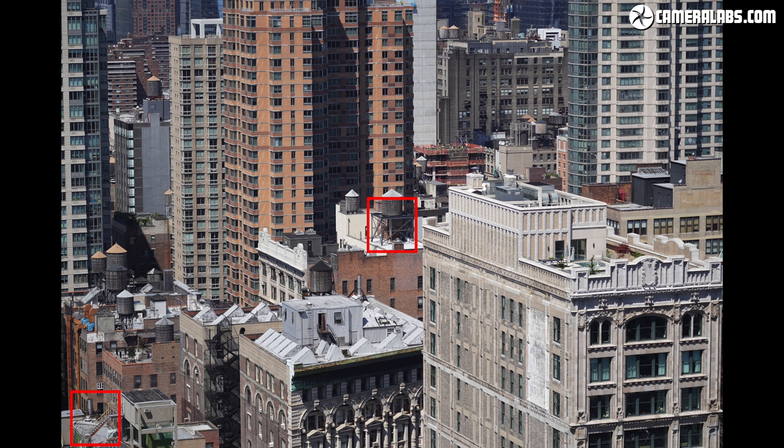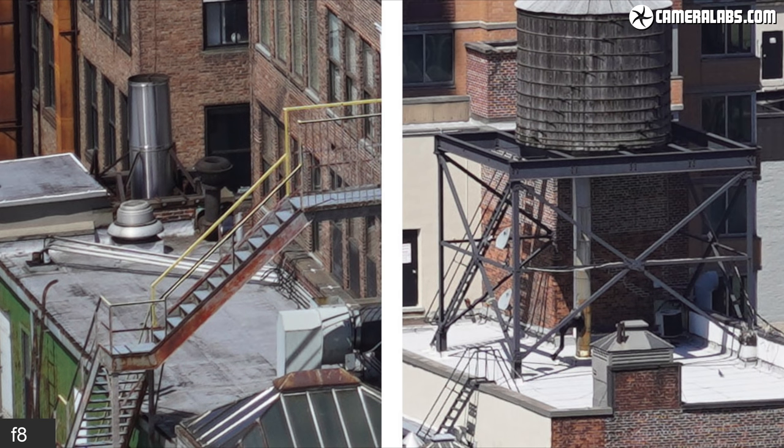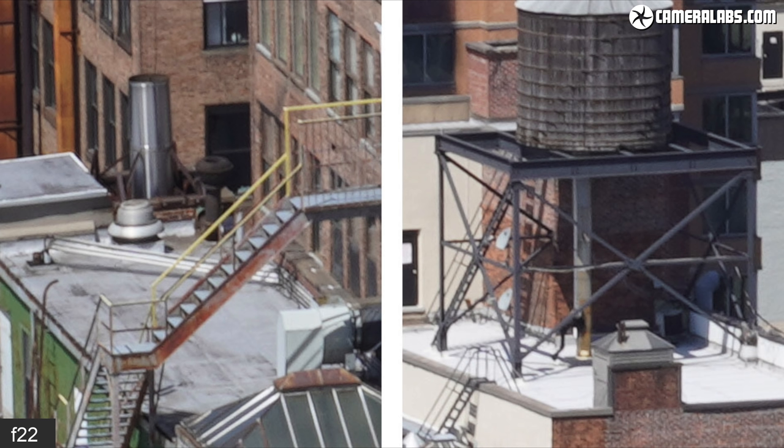The red rectangles indicate the areas cropped for a closer look. Starting at the maximum aperture of f4.5 at 70mm, the new lens delivers very respectable results straight out of the gate — both corner crops on the left and centre crops on the right are packed with detail. Ultimate sharpness peaks at around f8, but I'd be very satisfied shooting at f4.5. Avoid the minimum apertures of f22 and ideally f16, as they soften detail due to diffraction.